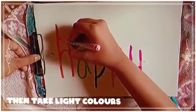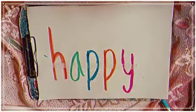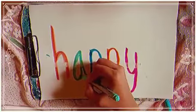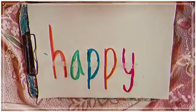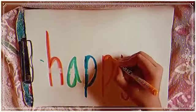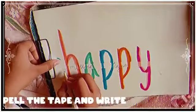Then take light colors. Like and subscribe. Remove the tape and write.